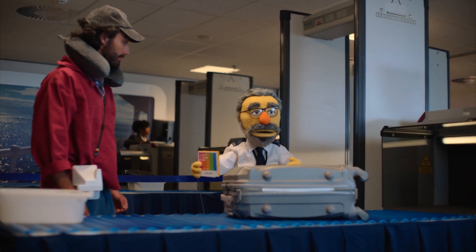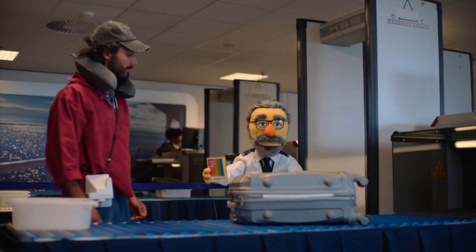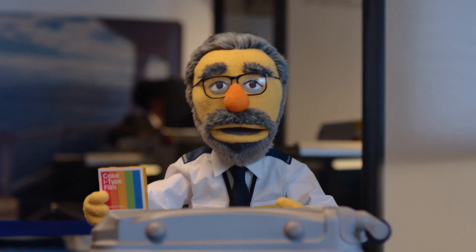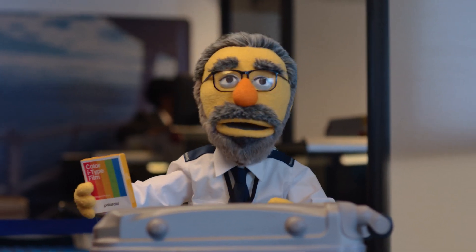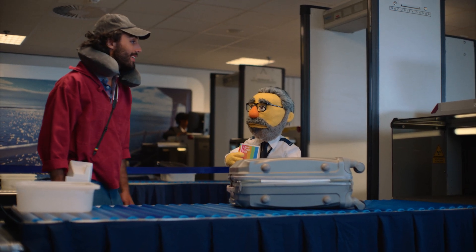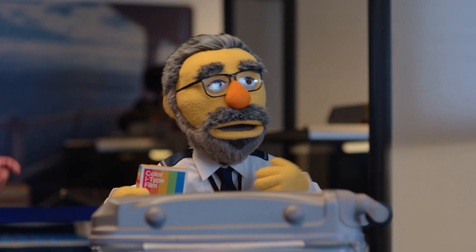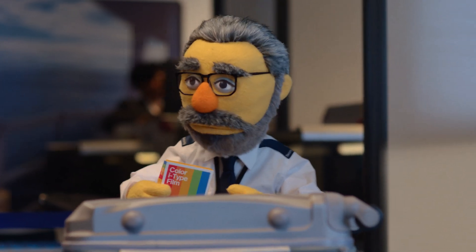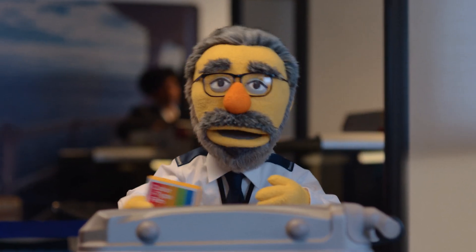Polaroid film is best when used within a year of the production date, found on the side of the packaging, and stored in a cool, dry, dark, flat place. If it's hot or humid, take extra care! Keep these sealed and cool before use, ideally in a fridge.